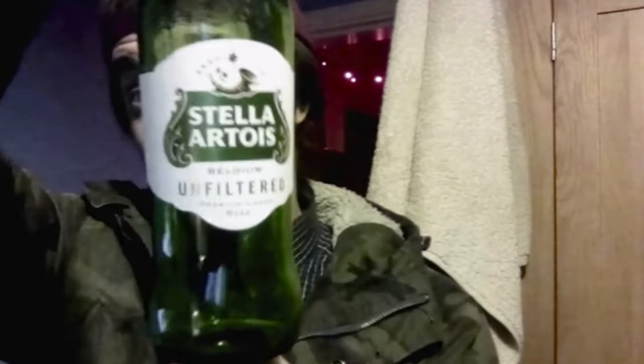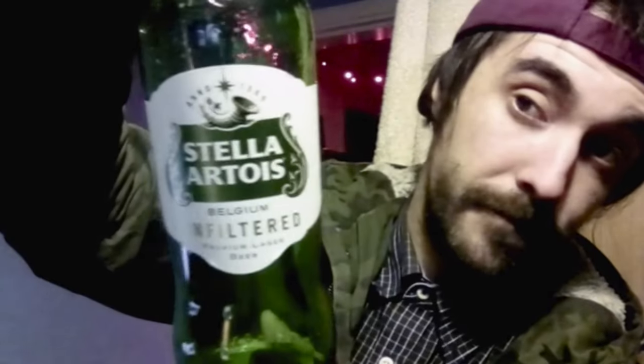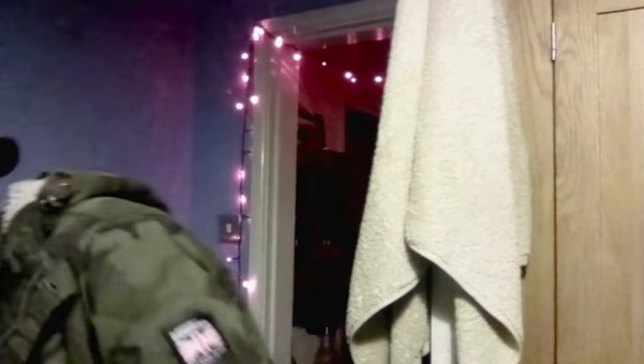Don't forget to check out the standard Stella Artois, but definitely try this unfiltered. I know plenty of people have tried it by now but thought I'd give it a review. I think it tastes really good — compared to a lot of mass-produced beers, that tastes really good. That's the Stella Artois Unfiltered. I've been Henry420 with a beer review for you.